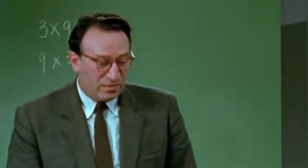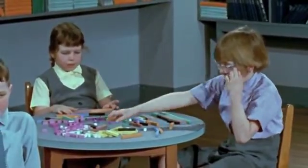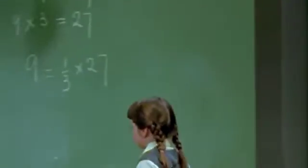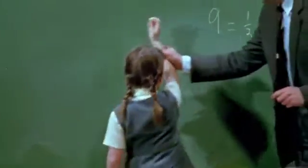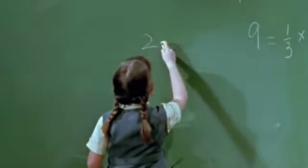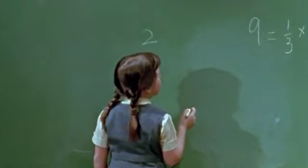So what is two thirds of 27? Angela, can you write it for us — write two thirds of 27 and find the answer. Write it higher up so that we can see it. You see, this is one third — what will you write for two thirds?